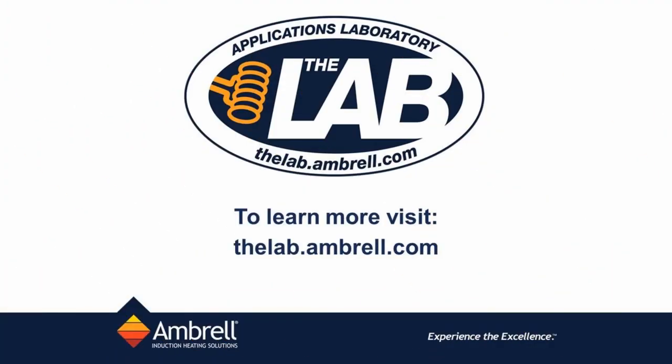This has been another application video from the lab at Ambrowl. Visit thelab.ambrowl.com for more information.